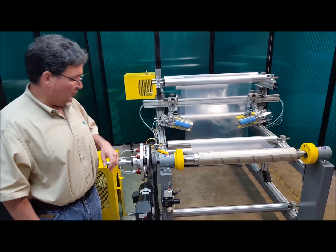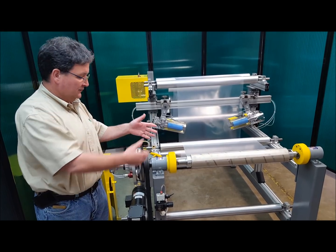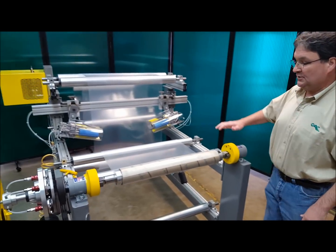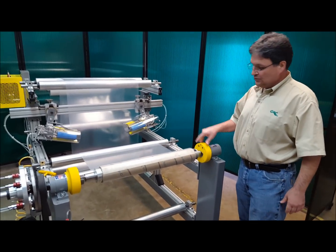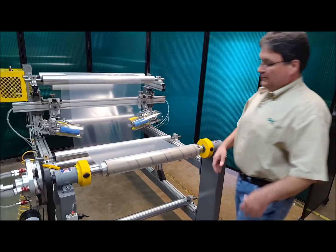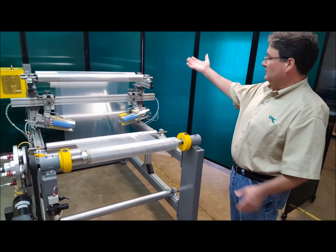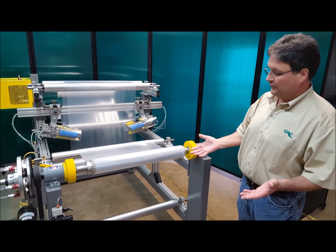At this point, the operator would load the shaft into the rewind, into the safety chucks, and we always recommend that these safety chucks be closed manually. We always recommend that the operator pushes these closed — they're very easy to close, they slide very easily, and then when you turn the rewind on, they're operating. Right now we're rewinding material from an unwind onto a rewind shaft. It's a simple operation.